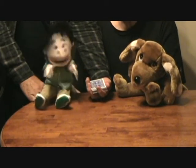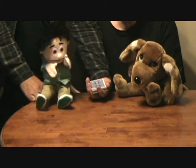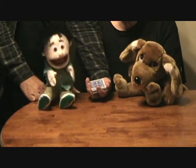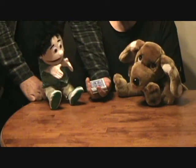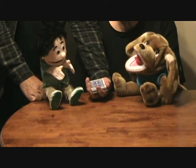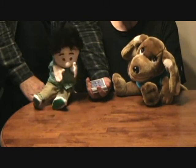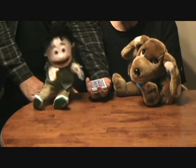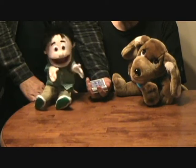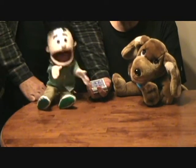Hi boys and girls. This is Kenny Peach and this is my dog and my best friend, Fruffle. Say hi Fruffle. We got our friend Joe and he's here to help us with a card trick because I can't manipulate the cards that good because I'm a puppet.